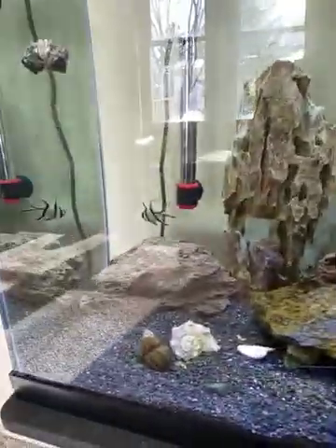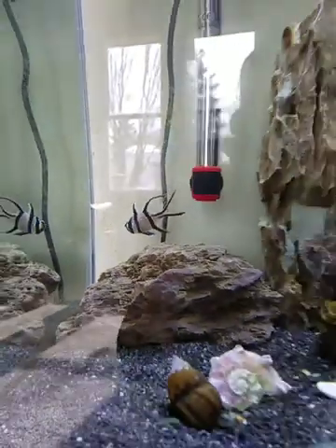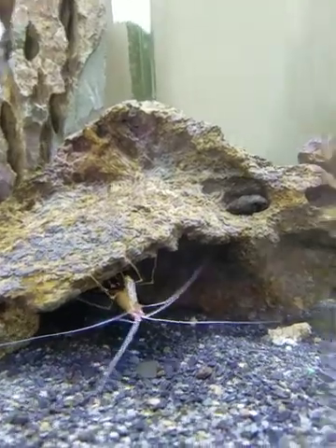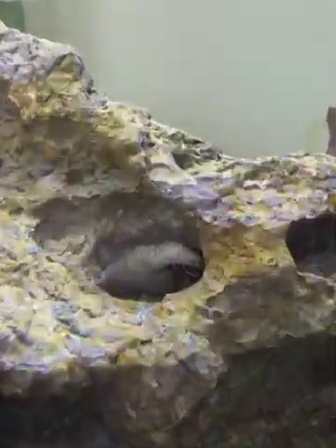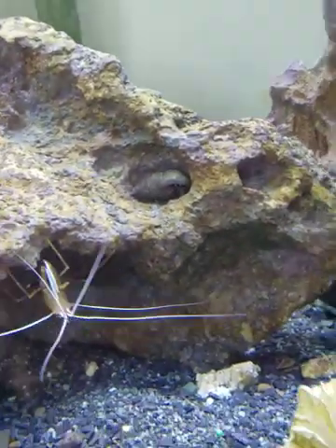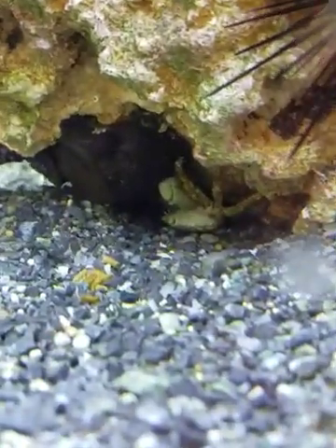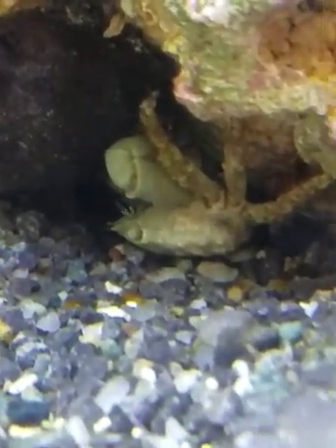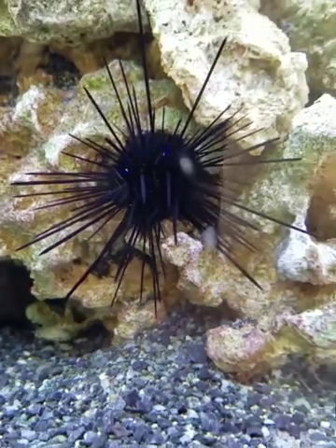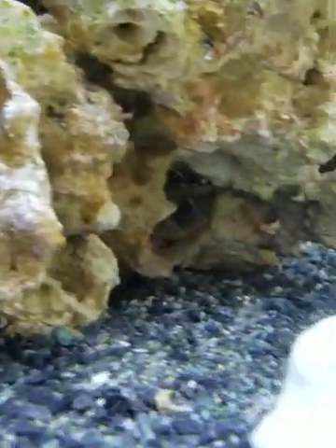We have our new Bangai cardinal doing great — kind of hanging out in this corner a lot, but he gets around all over the tank. And there's my cleaner shrimp, and this little hermit crab looks like he found himself a little bed — a little hole in the rock that fits him just perfect. And here we've got our emerald crab tucked underneath in a little cubby spot, and then here's our long spine sea urchin.